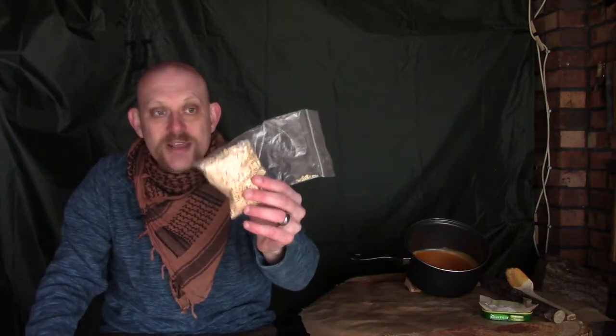Basically it just involves wax and this stuff, which is wood shavings. If you're like me and you're a carver, you'll have these lying about. If not, you can just get a piece of wood and make your own either with a knife or maybe a plane. If it's a nice soft wood, maybe even something like a cheese grater would probably work.